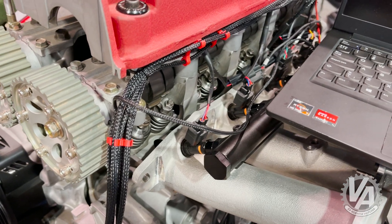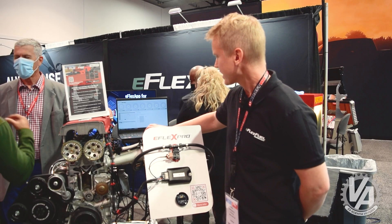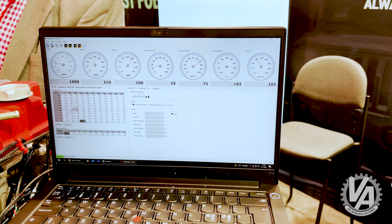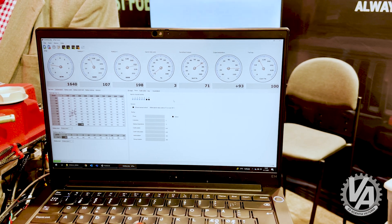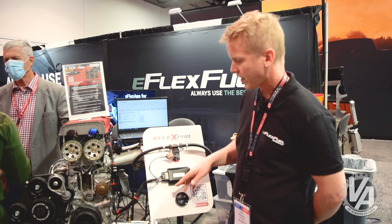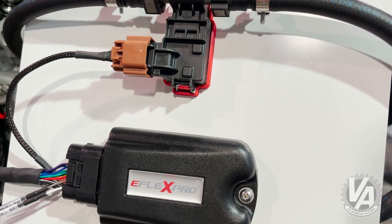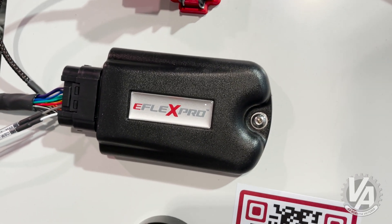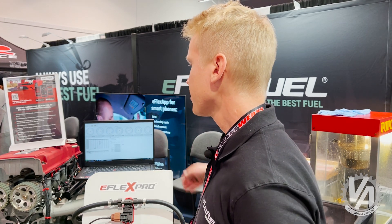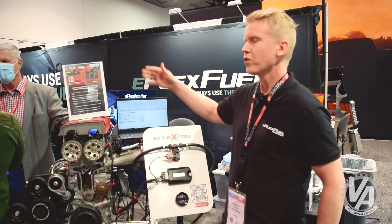The pro system comes with tuning software featuring fully adjustable fuel maps and a locking feature. With the pro system, you can plug into two of the engine's own analog sensors — such as wideband lambda, MAP, MAF, or TPS throttle position sensor — and you'll get readings from those sensors in the tuning software.